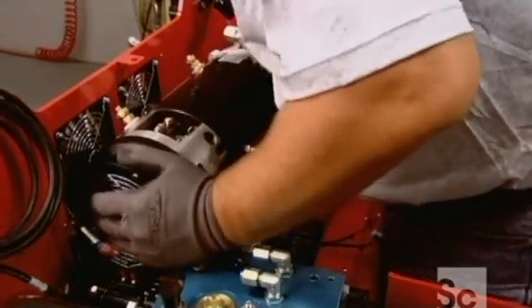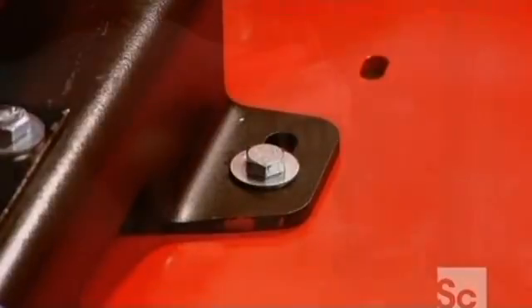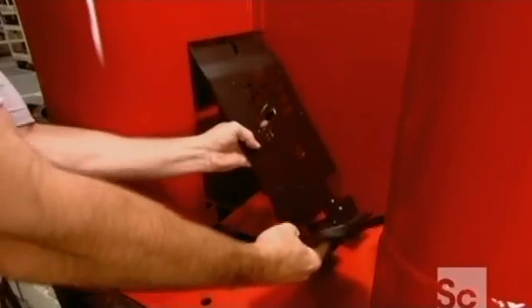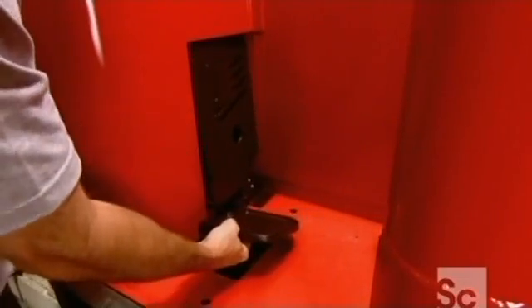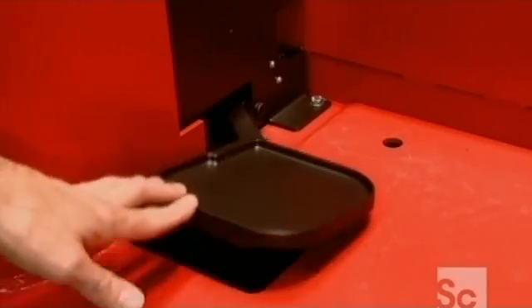They nudge the pump into its permanent position and bolt it to the floor of the truck. Wiring for the lights, horn, and lift sensors comes next. Then they slide a foot pedal into place — it both activates and brakes the forklift truck.